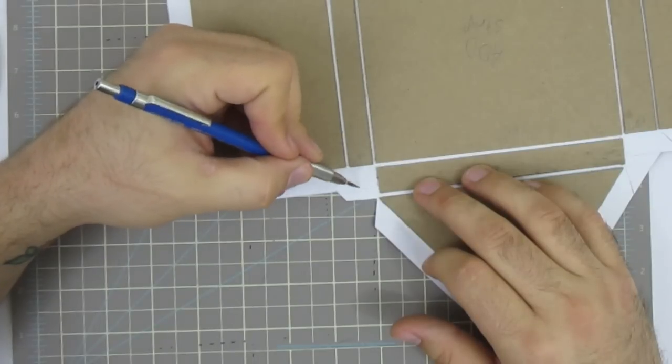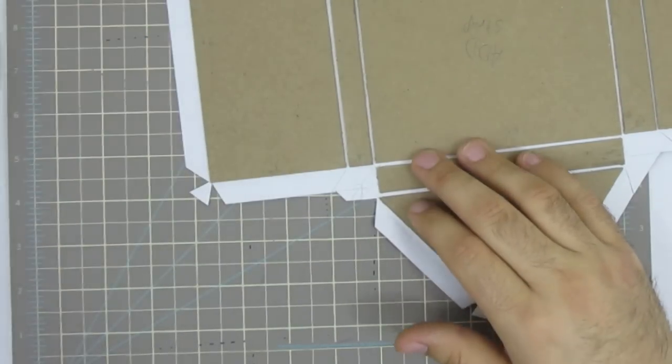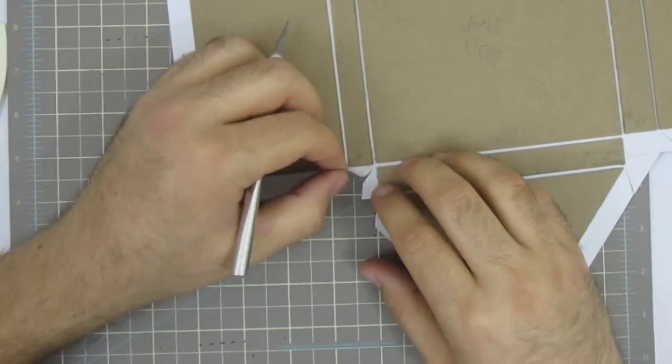I work my way around the panels doing the corner cuts first, mainly because I'm nervous about the inner folds since they're complicated corners. When I get to the inner corners, I cut away from the flaps at an angle and then cut a small flap for the smaller ribs. Looking back I probably could have done this another way, but there's no turning back at that point.